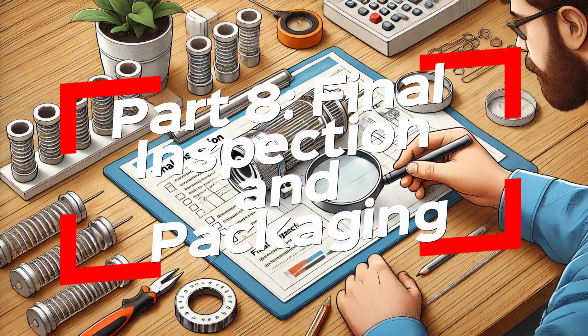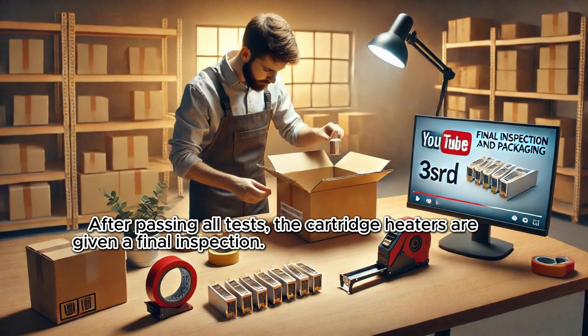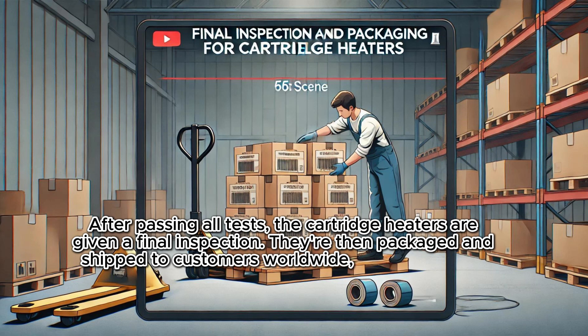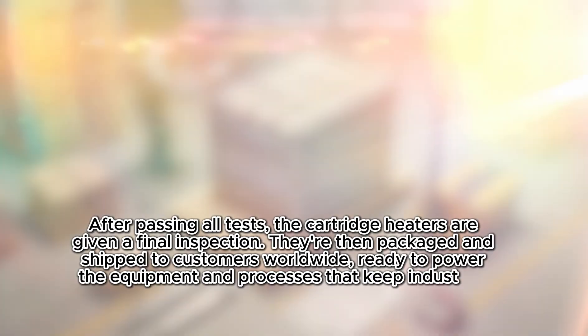Final Inspection and Packaging. After passing all tests, the cartridge heaters are given a final inspection. They're then packaged and shipped to customers worldwide, ready to power the equipment and processes that keep industries running.